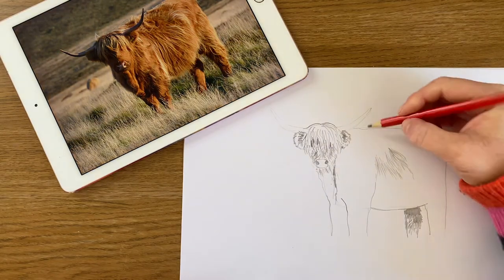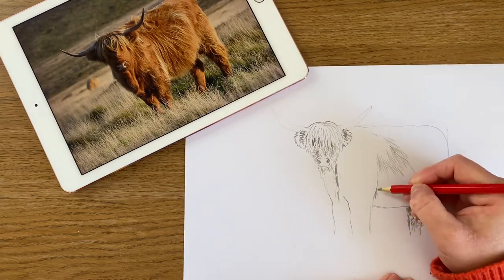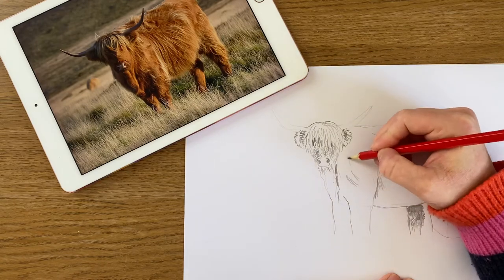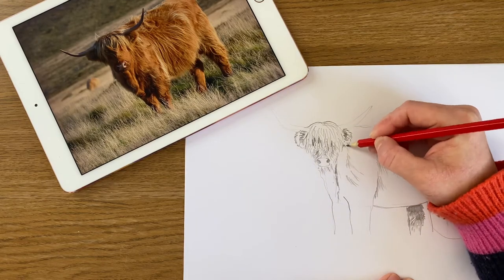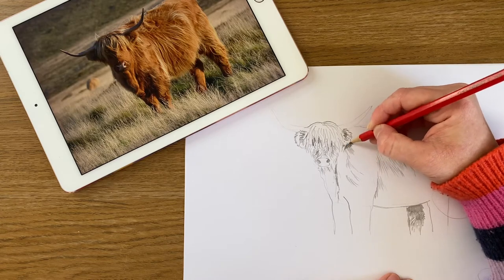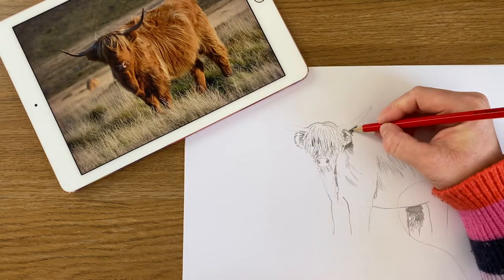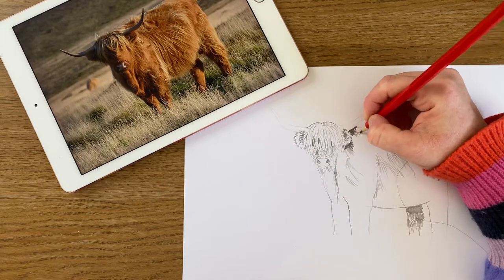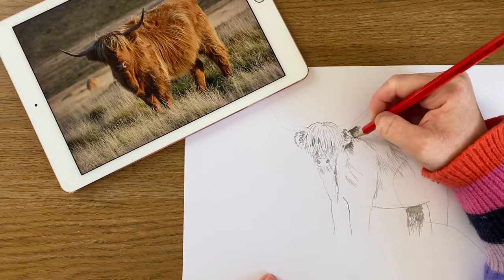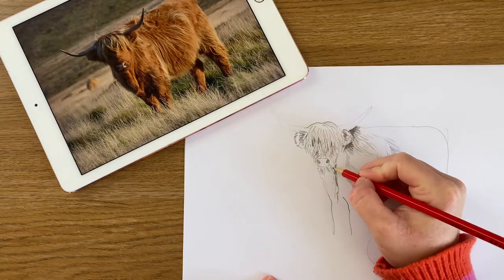If you did this the whole way round you'd start to look really furry, which is exactly what we want. With the legs, you just need to carry on the fur starting at the top. I want my ears to stick out, so I'm gonna add a little bit of shading behind them so that they poke out. Same with the horns. Starting to look very fluffy.